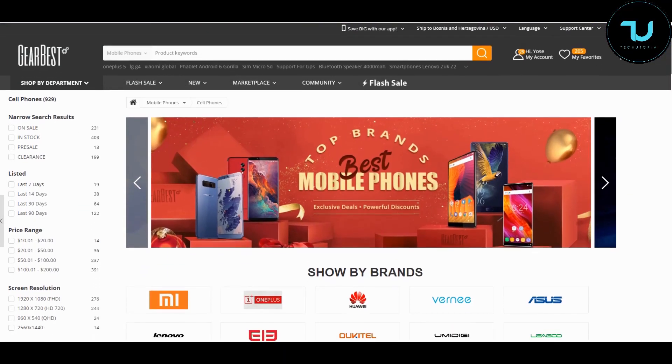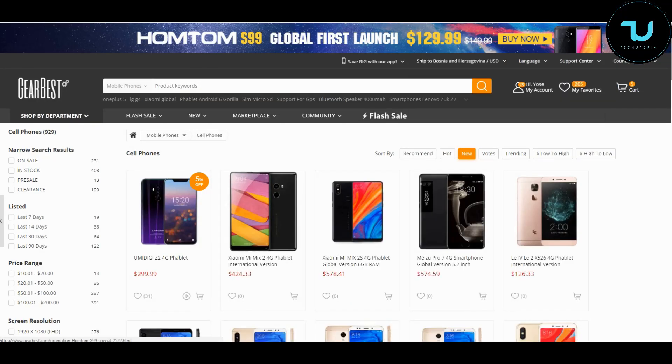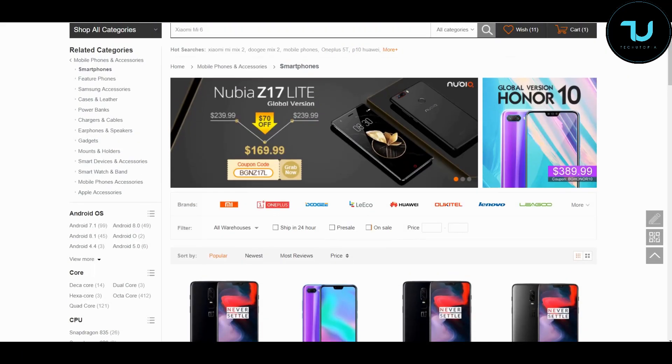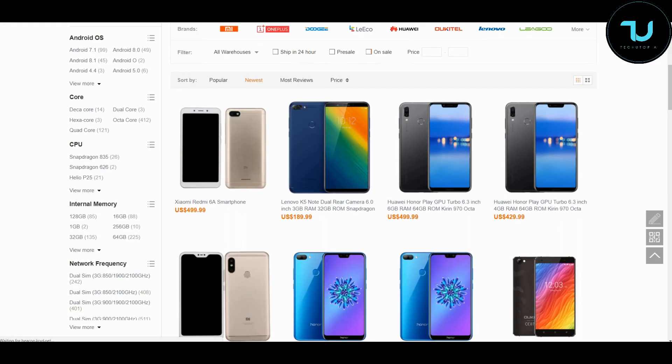For the best place to buy smartphones from China, check out GearBest.com and Banggood.com — the two most reliable sites for online buying. Use my promo links in the description to purchase anything. That's the best way to support me.